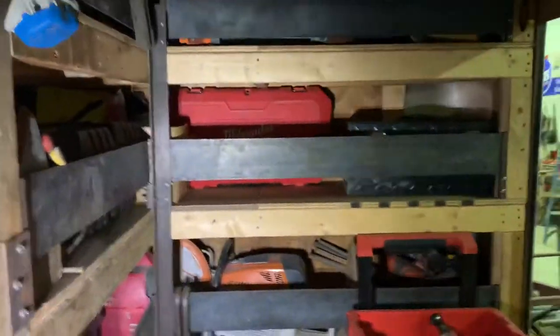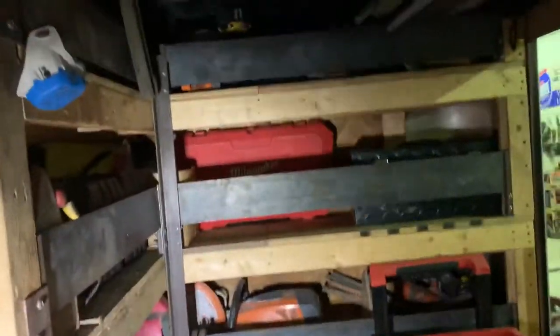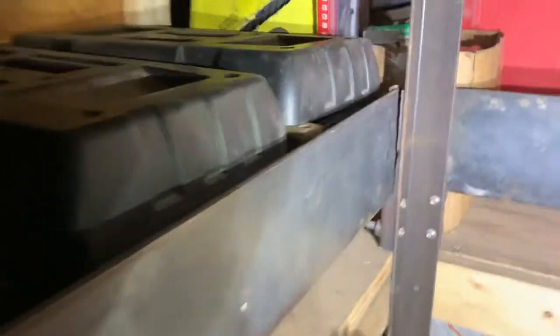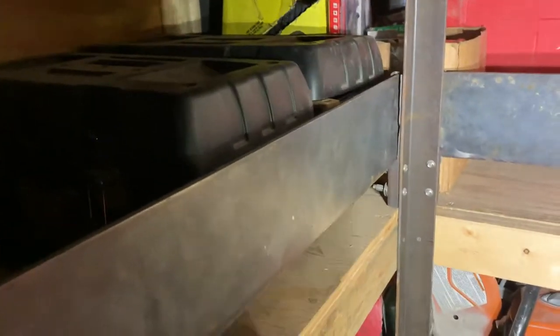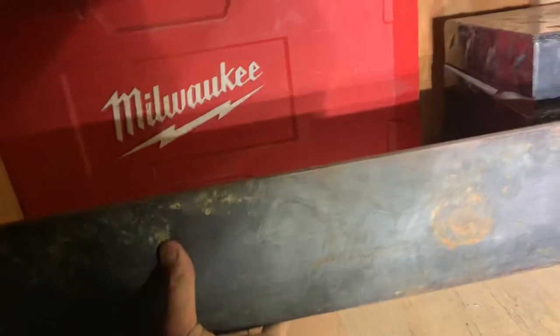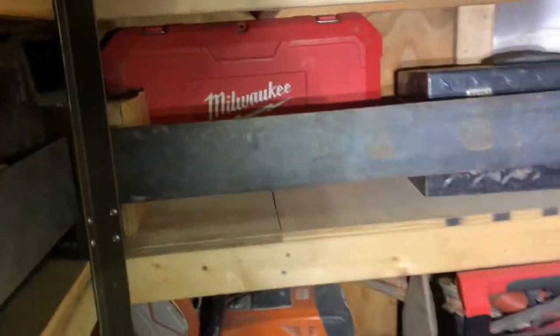Up here is all the hand tools. I made all these brackets when I redid the trailer to try and save some space — just got some steel tubing, cut out little notches, and made it work. I used quarter inch flat bar; I tried an eighth inch but it was too flexible. It is a little heavy, but if you're lifting blocks and pavers all day you'll be fine.